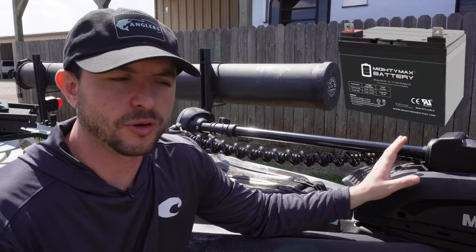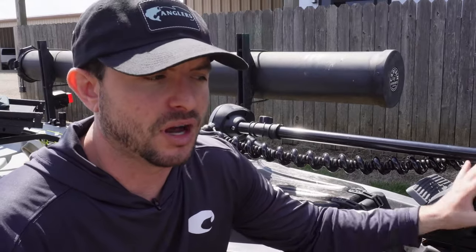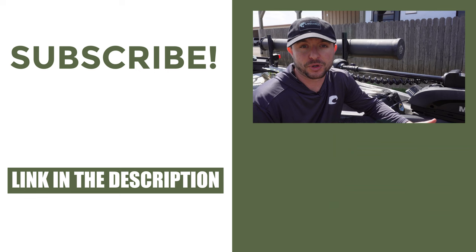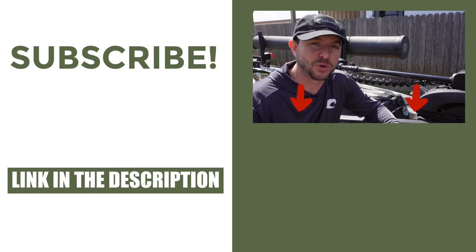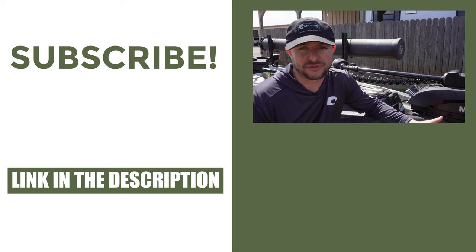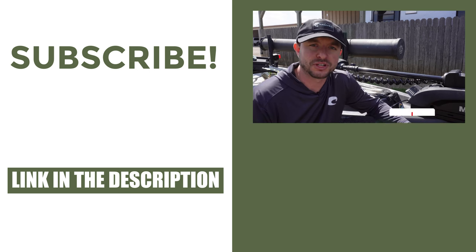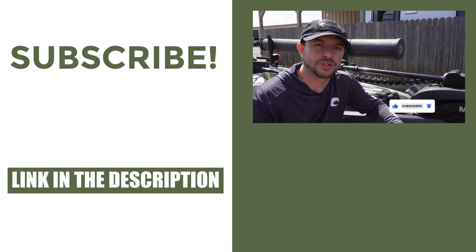It runs on a 12-volt battery, same as the other one. I haven't run lithium on it yet but I want to give that a try — that's kind of where I'm going next. If you want to learn more about trolling motor batteries, I've got a video below where I review some of the ones I've used in the past and talk about some I want to use in the future, so go ahead and check that out.